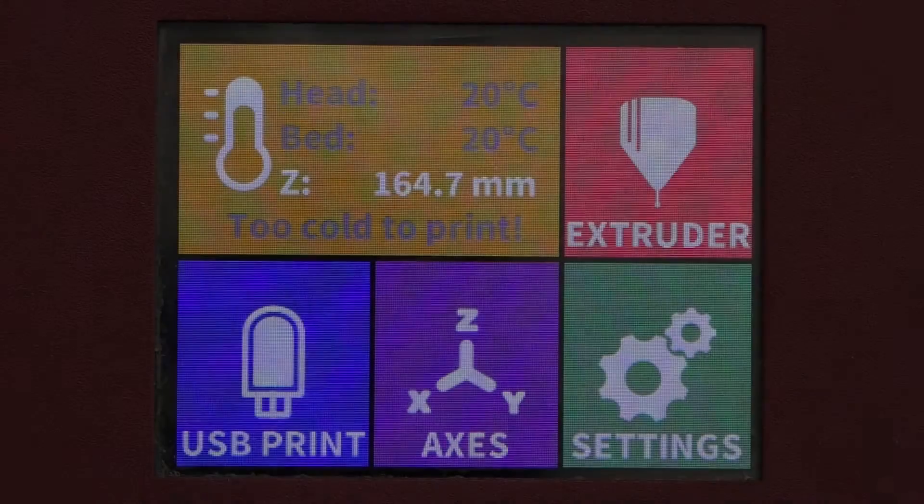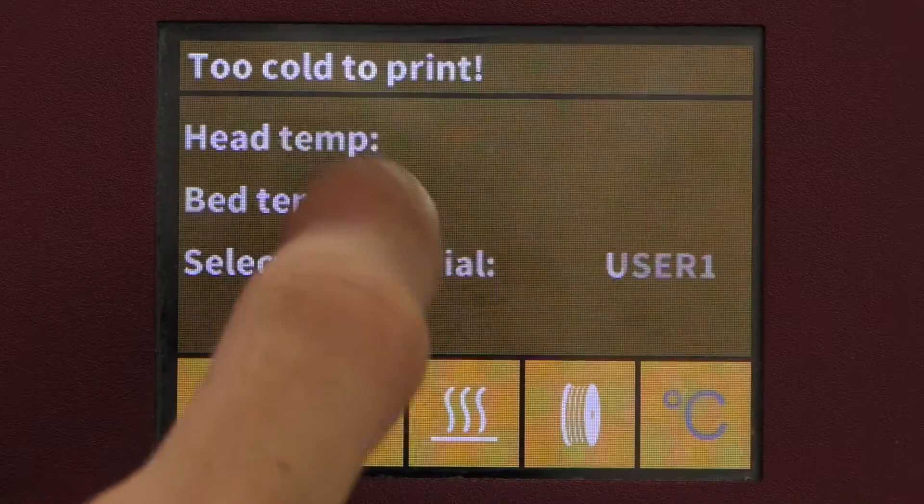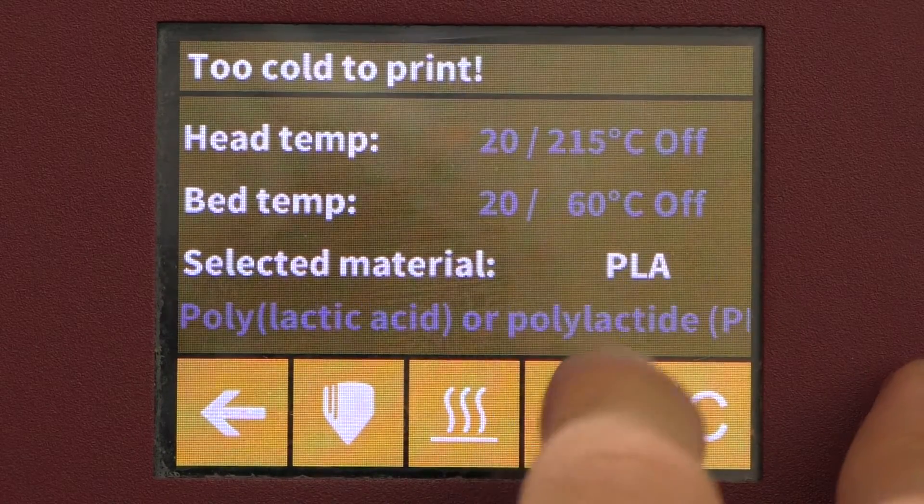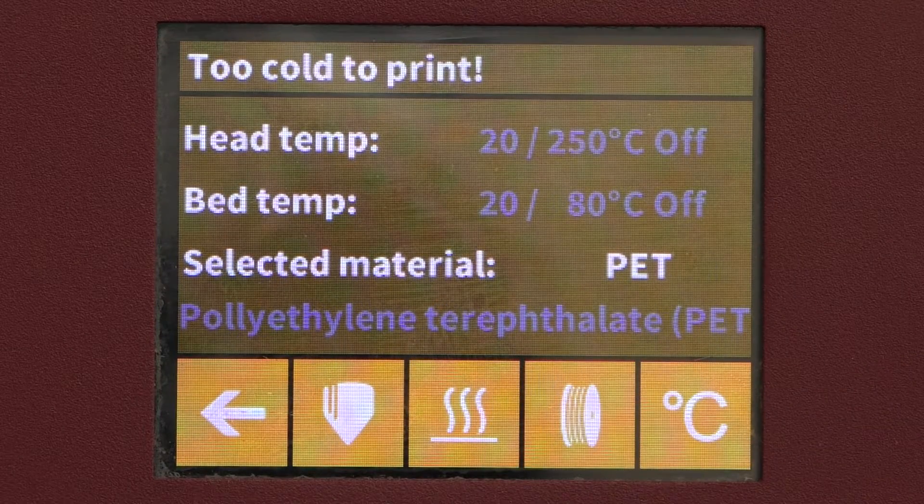In the top left corner we can find the temperature controls for the printer. Tap on this to open the full menu controls. At the bottom there are options to select your type of material and set the proper temperature — in our case PETG. This is crucial to ensuring a proper print, as using the wrong temperatures can lead to under extrusion or losing the shape of your print. Make sure to also set the proper temperatures in your slicer settings, covered later in this video.